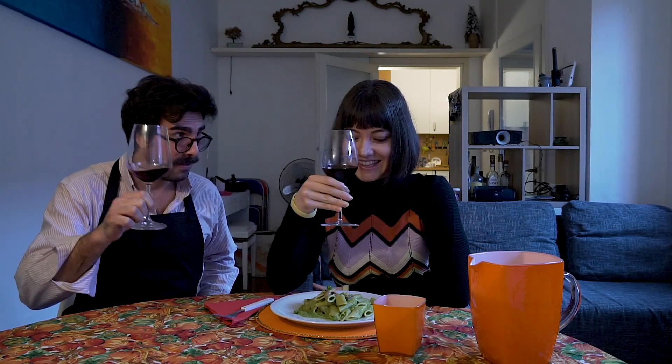Bon appétit! I really enjoyed our pasta and I hope you guys tried it as well. Please let us know if you liked it or not — leave us a comment and don't forget to subscribe. See you guys in the next video! Thank you for watching, ciao ciao!